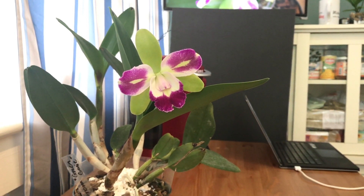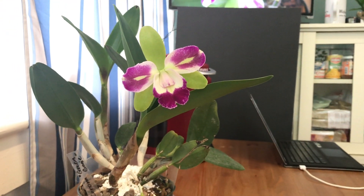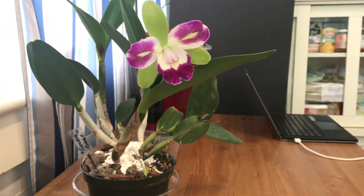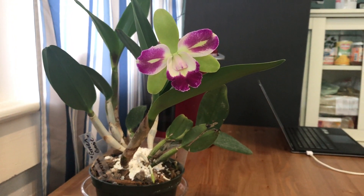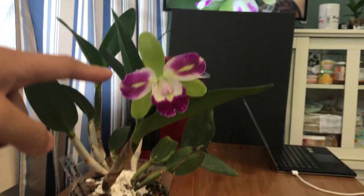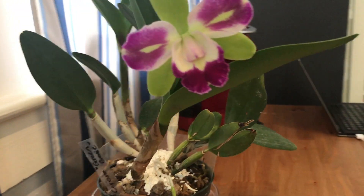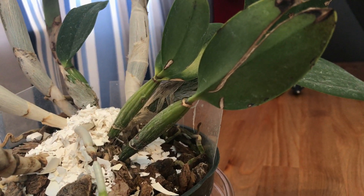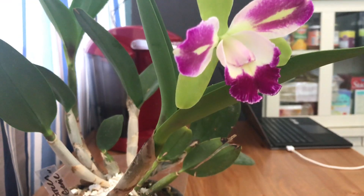So as you can see it's quite a big plant, and definitely it's a standard size Cattleya because it's about more than 12 inches tall from the rhizome up until where you can see the flower. It's getting bigger by every new growth. As you can see they started out just that tall, but the new ones are quite big now.